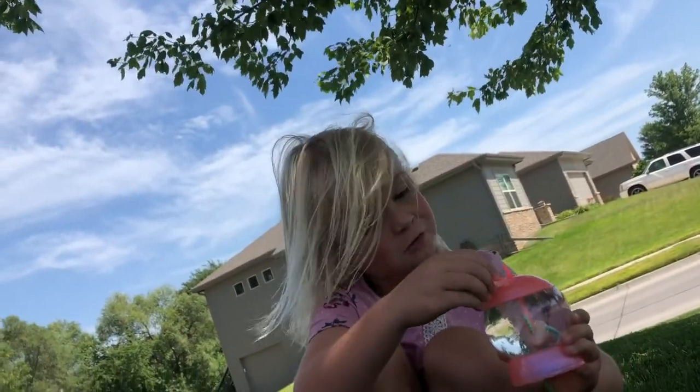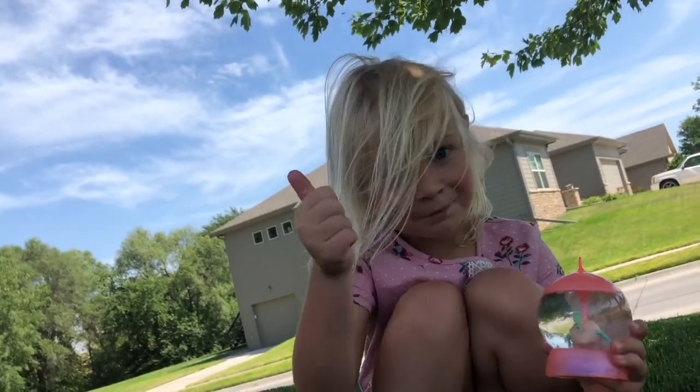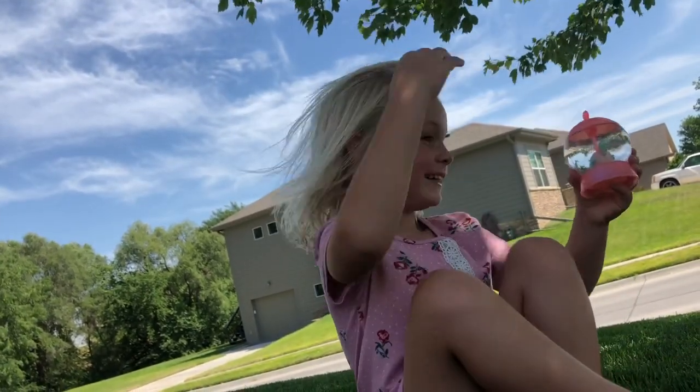Watch my water videos. If you like it, subscribe to the video and give it a thumbs up. Bye bye bye!